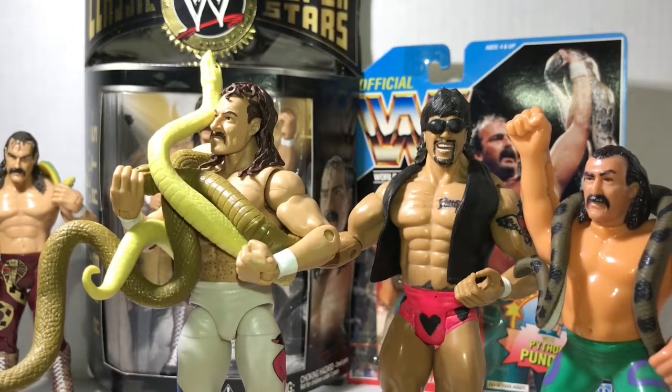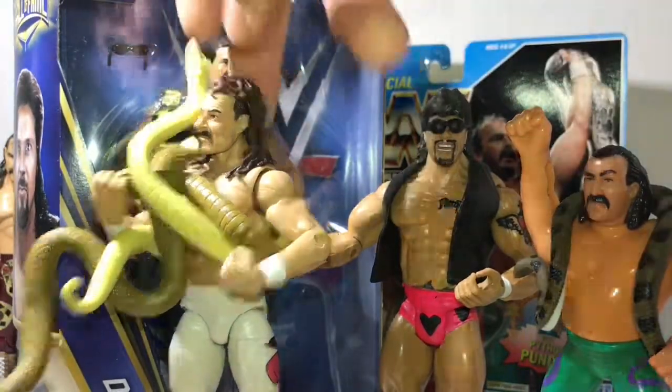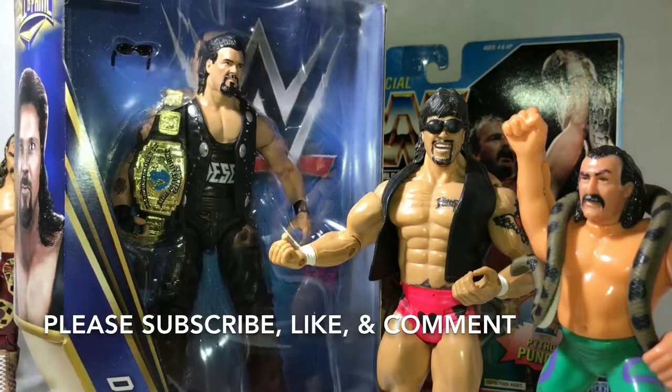Please join us again for our next quick unboxing review. You've got to be kidding me — Big Daddy Cool Diesel! What? Diesel's back. Diesel's here.